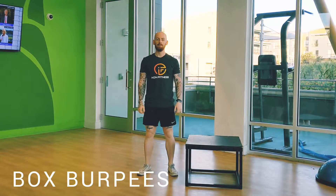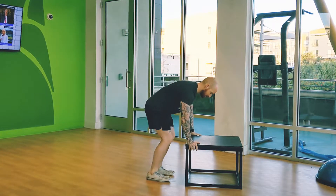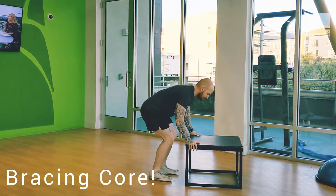Welcome to a video on the box burpee. This is a regressed version of a normal burpee. You're going to get a box, jump your feet out, brace the core, stand back up.